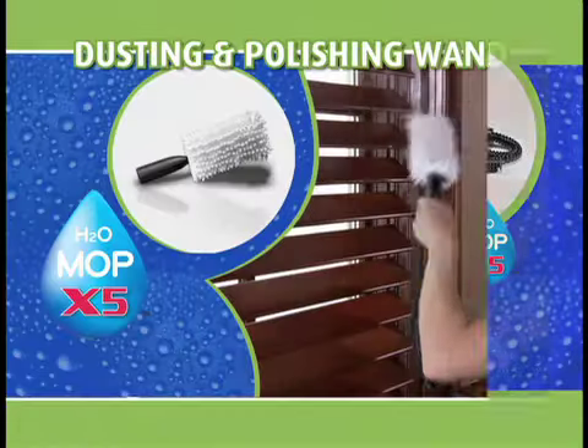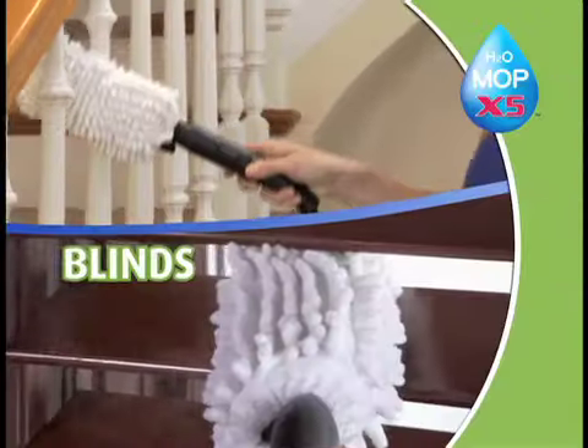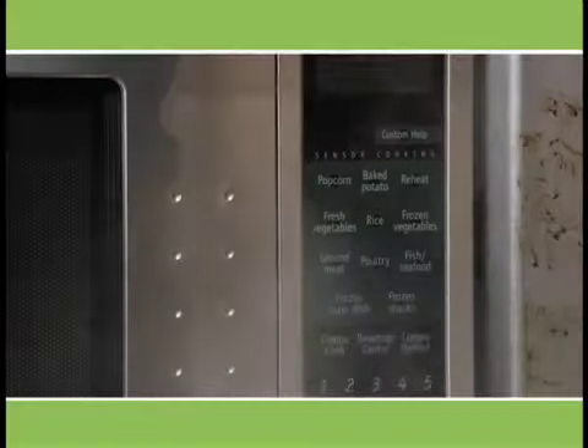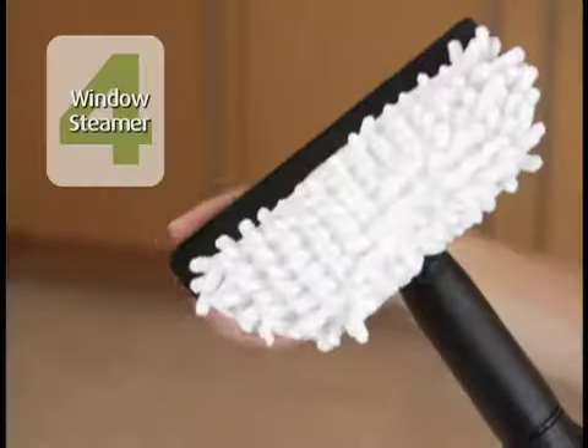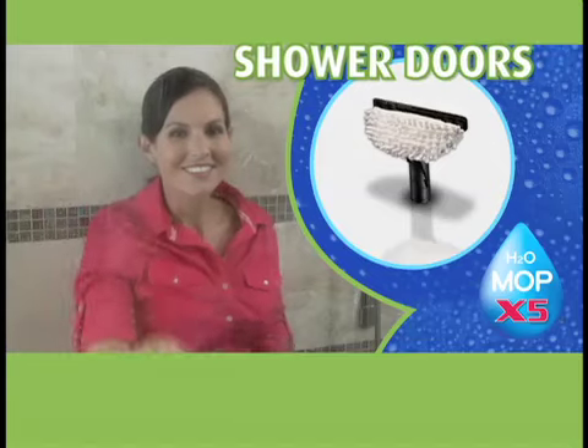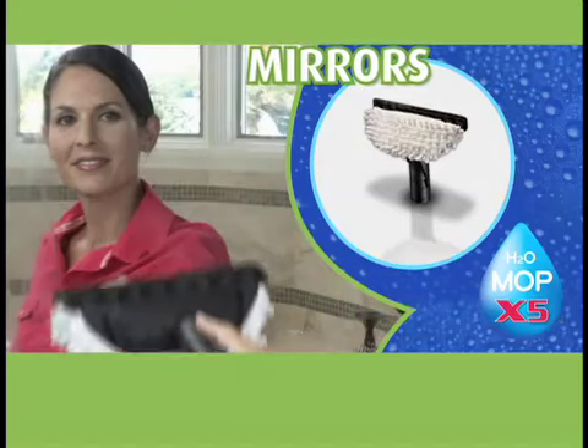Or use the brush nozzle to give you extra scrubbing power for the really tough stuff. We'll even include the extension hose with dusting and polishing wand. Use it on blinds, banisters, and more — it even cleans and polishes stainless steel. We'll also give you the window, glass, and mirror attachment to clean and polish shower doors or mirrors for a streak-free shine.